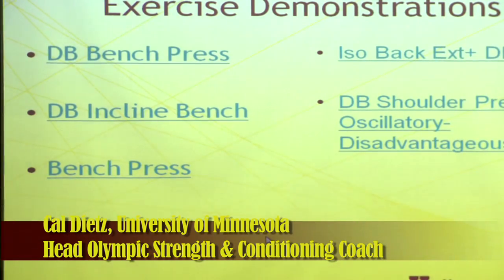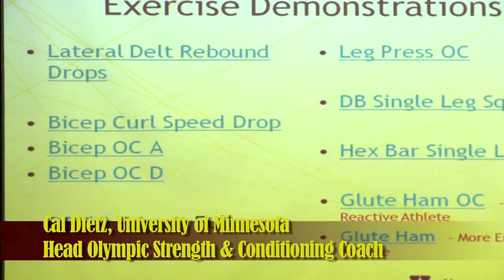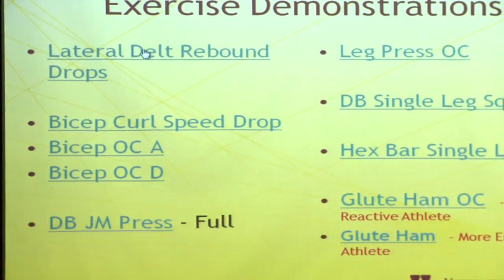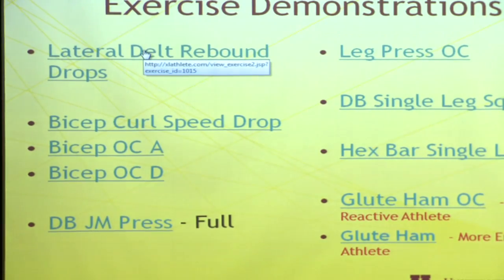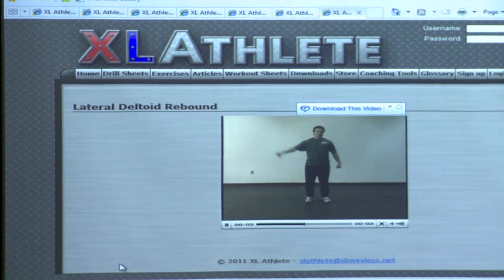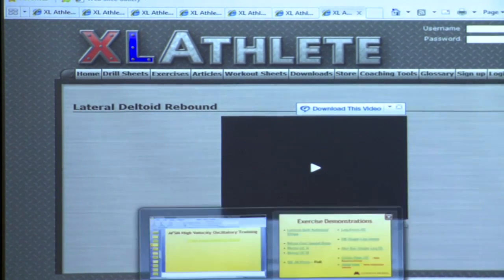Next slide, coach. We'll do a shoulder reactive one. I won't go through all these — you can download this again. This is just some simple reactive shoulder method. Very quickly, notice he drops it and stops it instantly.